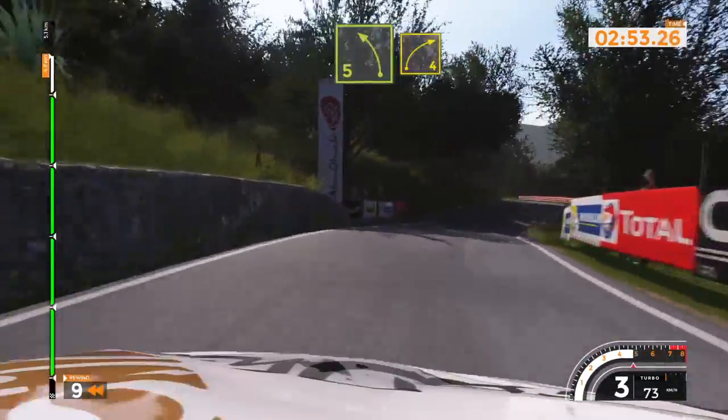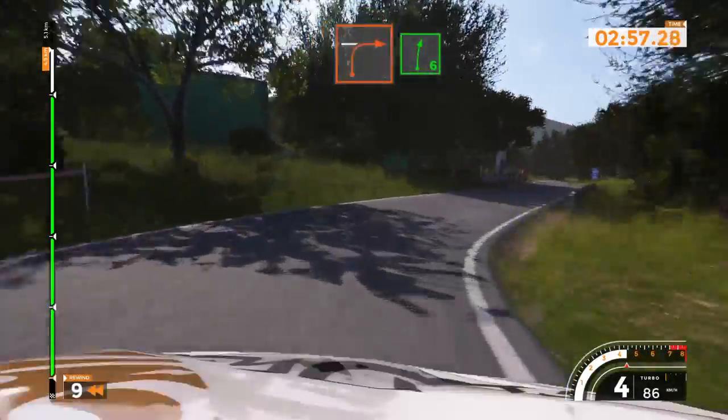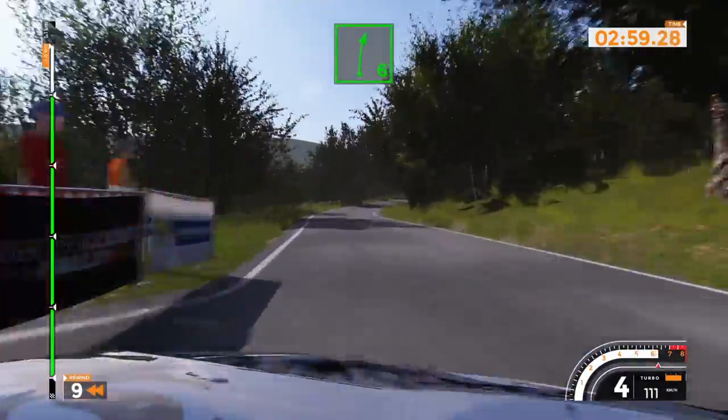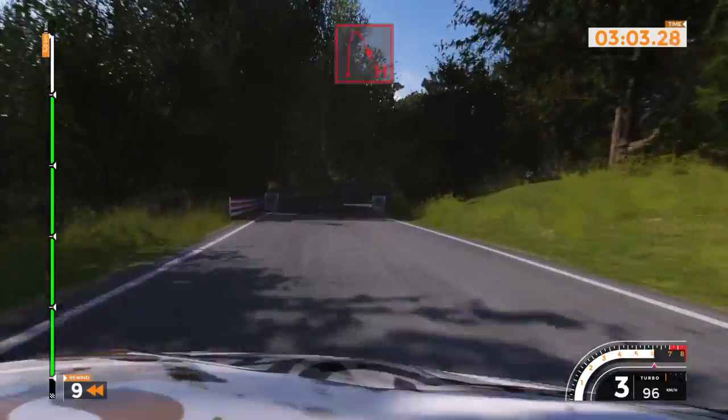50, left 4. 60, through junction and right 6. Caution, into right 6. 120. Finish.